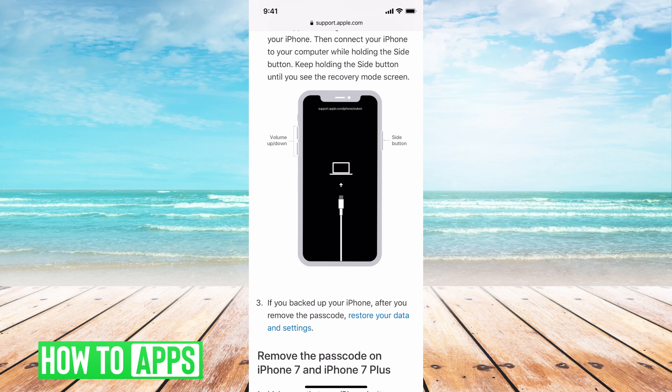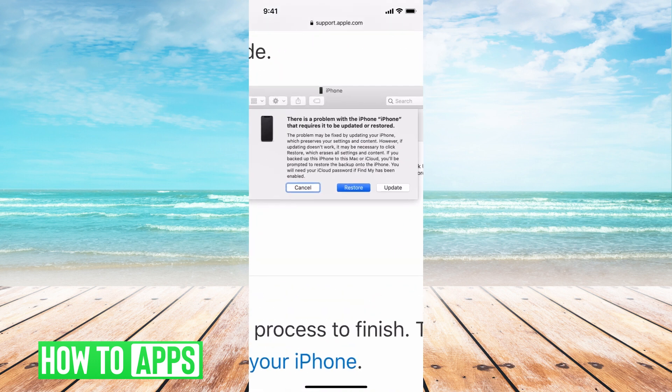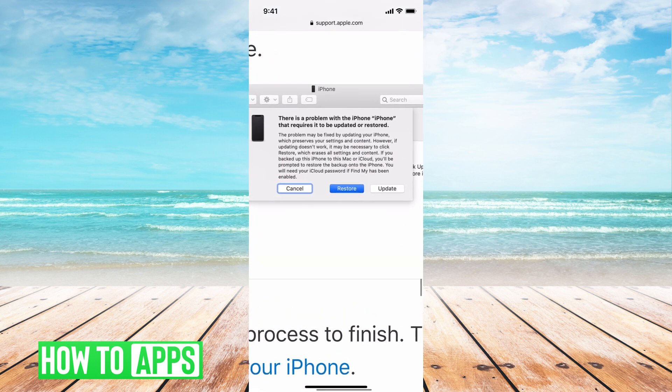From there, you're going to be able to go onto your computer, and it's going to start to reset. It will probably bring up your iTunes. You can sign in there and then do a restore from there. I'm going to show you what that looks like. There is an option when it comes up — it might say there was a problem with your iPhone and you need to restore it, so you can hit Restore.